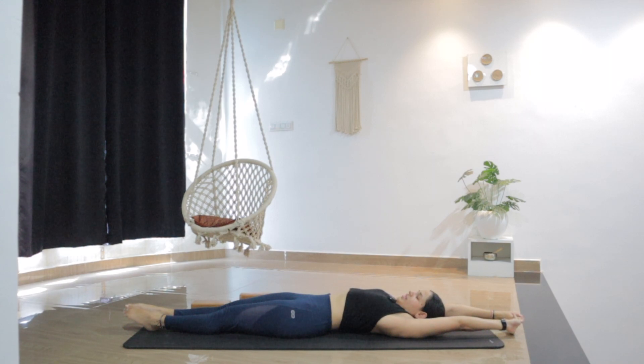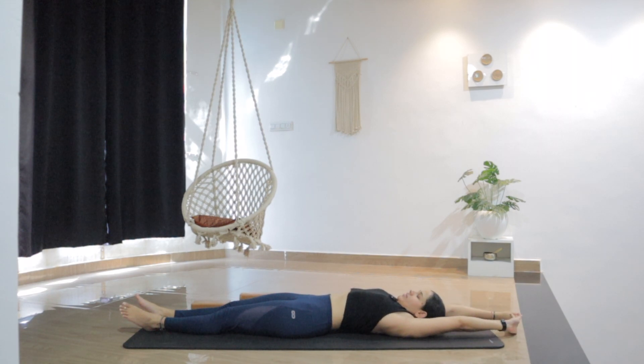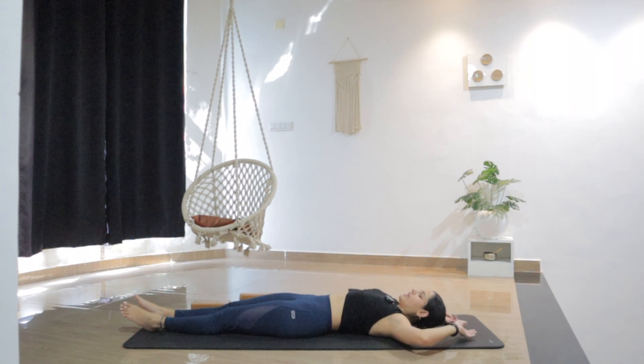As you exhale, relax. Let's do two more times — stretching the entire body, inhale. Breathe into the space you're creating. Imagine someone is pulling your arms up and pulling your legs down. And release. One more stretch — stretch the arms, stretch the legs. Breathe. And slowly release and relax.